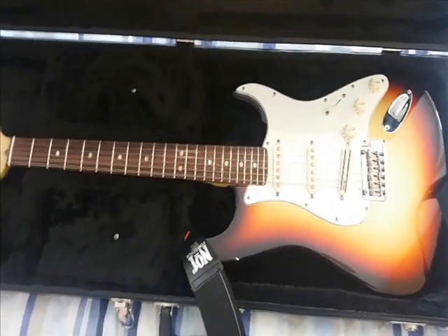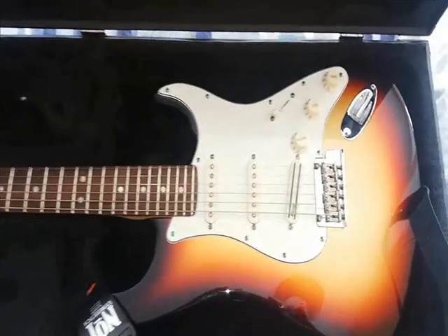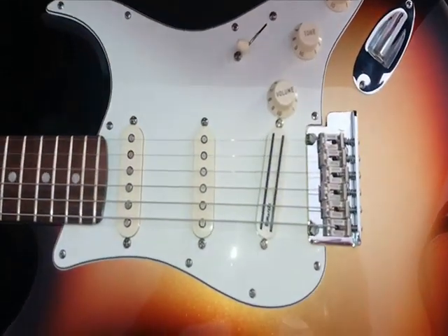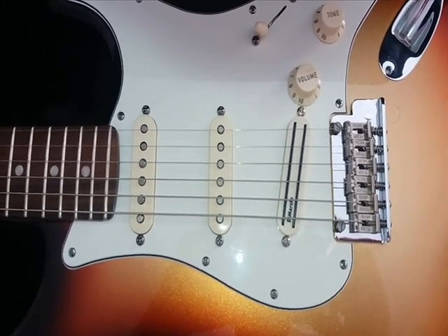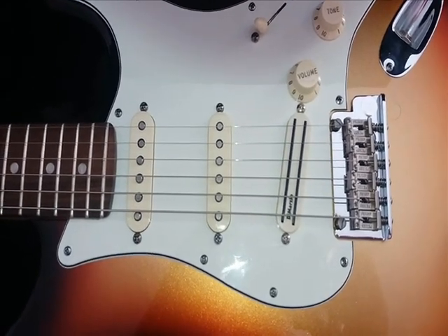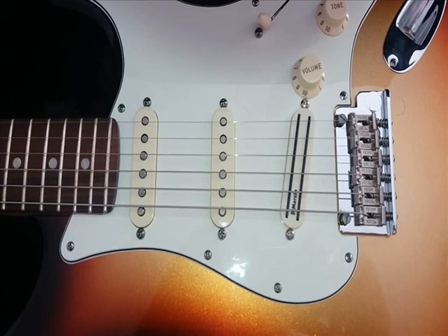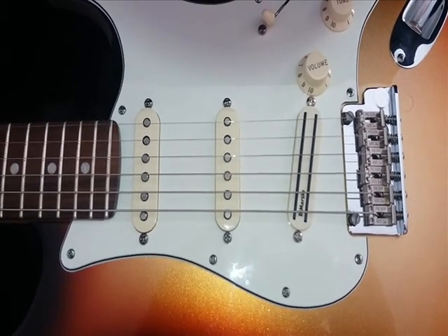My guitar is a Fender American Standard Stratocaster. Worth noting that the bridge pick-up has been changed to a DiMarzio Chopper, because I didn't think the stock pick-up sounded that great with the large amounts of gain and distortion I use on my tracks. The DiMarzio is a humbucker and it's hum-free.